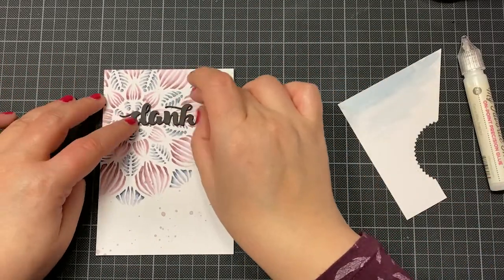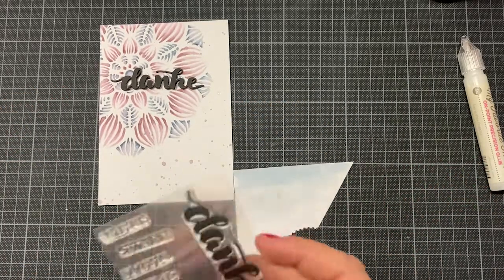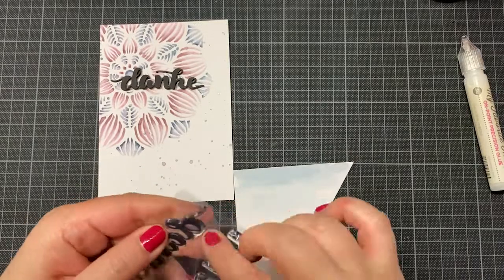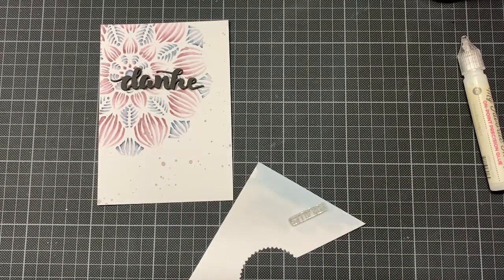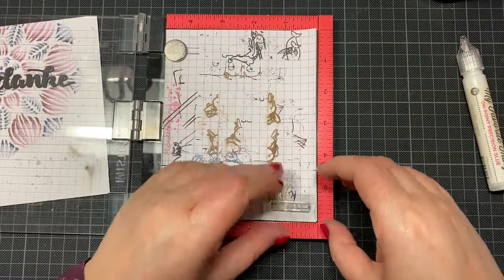Then I created the second part of my sentiment. I like it very much when I mix a large die with a little sentiment stamp or a stamp on a small extra piece of paper.